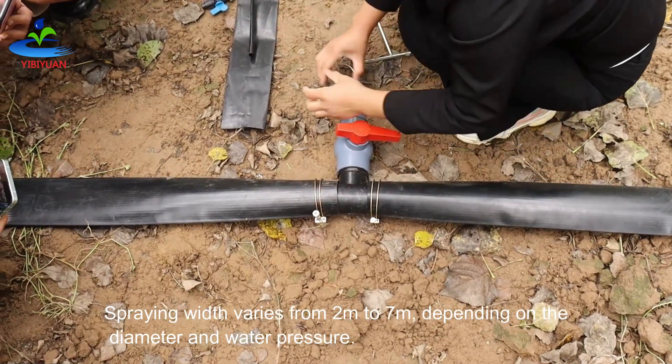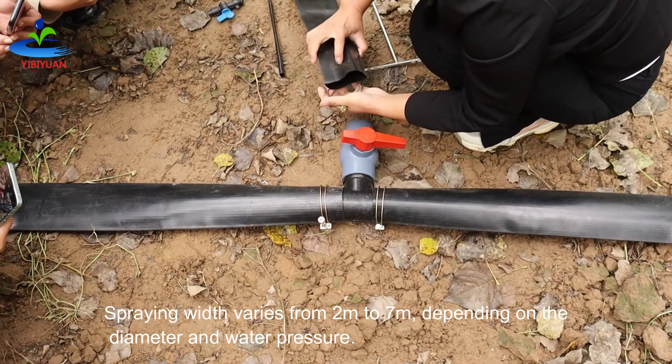The rain whip varies from 2 meters to 7 meters, depending on the diameter and water pressure.